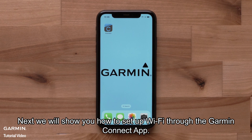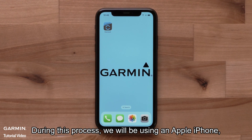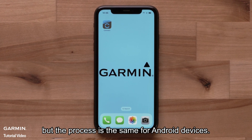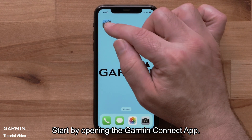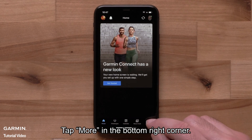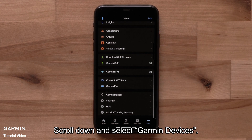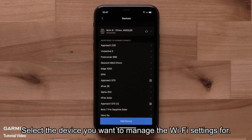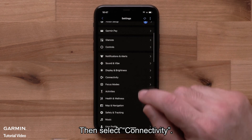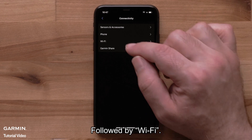Next, we will show you how to set up Wi-Fi through the Garmin Connect app. During this process, we will be using an Apple iPhone, but the process is the same for Android devices. Start by opening the Garmin Connect app. Tap More in the bottom right corner, scroll down and select Garmin Devices, then select the device you want to manage the Wi-Fi settings for. Then select Connectivity, followed by Wi-Fi.